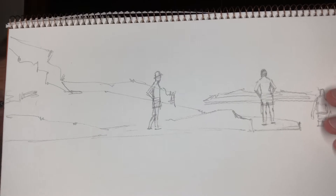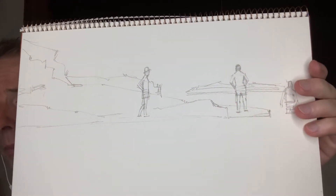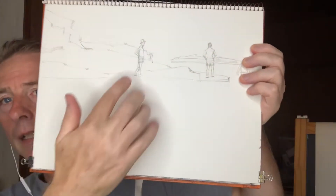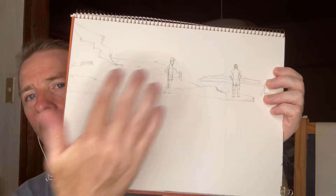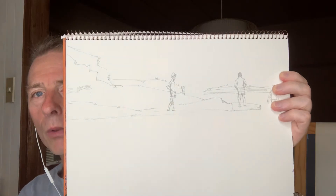So I did this drawing — quite a detailed drawing. The problem is I put the rock right in the corner, and I've got this vast space below. It might work, but I don't think so — there's too much empty space. So I'm going to have to wipe it out, erase it, and redraw it.